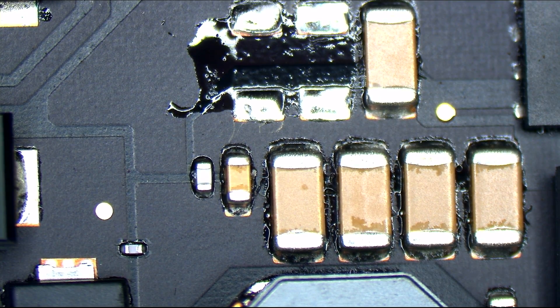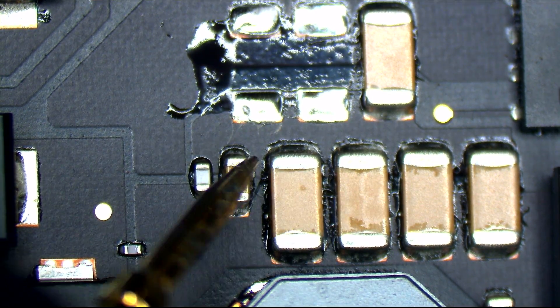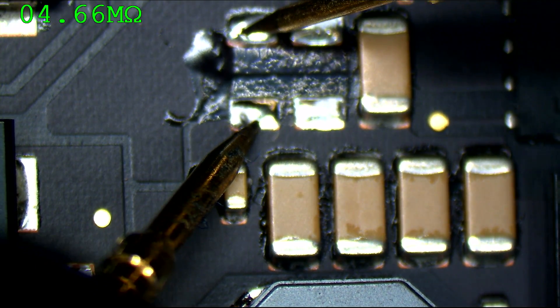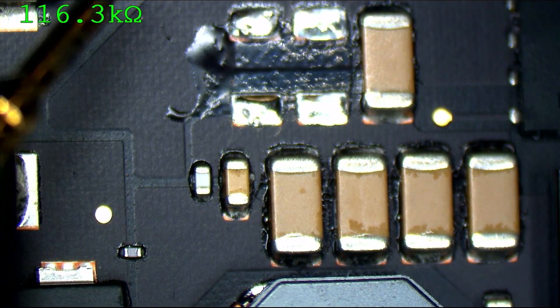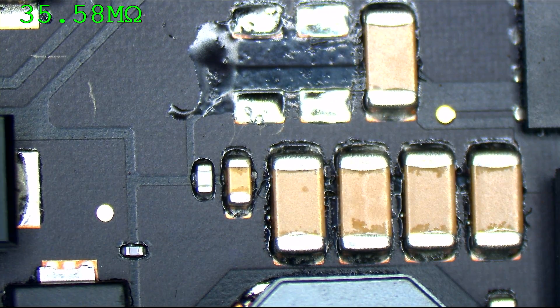Let's see if we still have a low resistance to ground. It appears removing those caps has resulted in a much higher resistance to ground — kiloohms. Instead of 88 ohms, we're up to 100,000 ohms and rising, meaning that was most likely the problem with this MacBook: a short circuit to ground as a result of a capacitor that had gone bad.